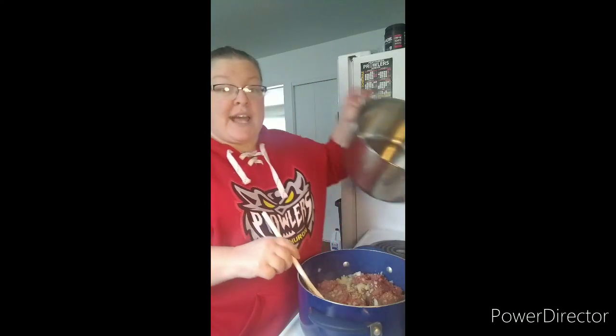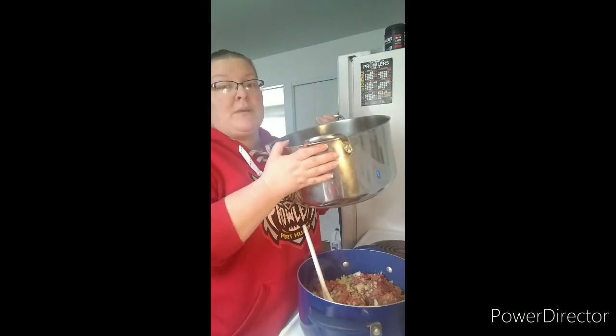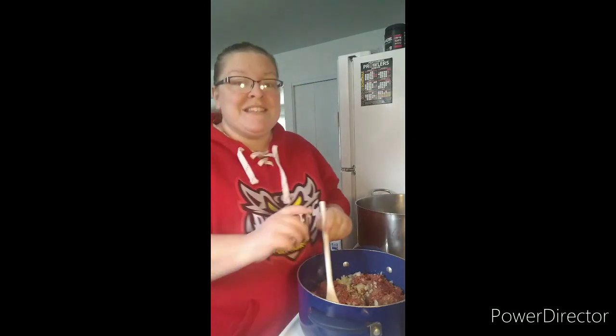Then we will move on to the next step, which uses a bigger stock pot. So if you are making a double batch, make sure you have your bigger stock pot on hand and ready to go. After you have browned your hamburger and drained the grease, you are going to add it all into your stock pot. You are going to go ahead and add your potatoes. When you cut them up, it calls for two large potatoes or several small potatoes — I went ahead and cubed them.